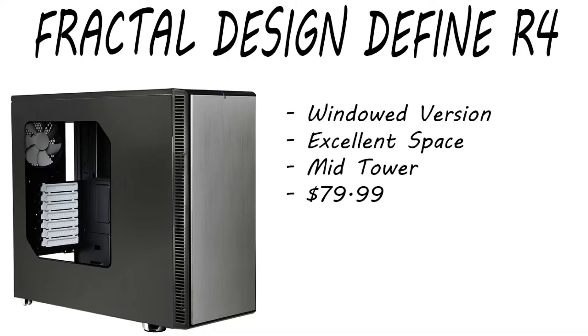For the case, we chose the Fractal Design Define R4, windowed version in Black Pearl. There's excellent space inside these towers and it's also a silent case — a mid-tower running $79.99 right now, which is a really good price for a silent mid-tower. I can't think of many other brands besides NZXT and Fractal Design that make silent cases, so if you want to keep down background noise in your recordings, definitely go with a silent case. The Define R4 is no exception — go check it out.